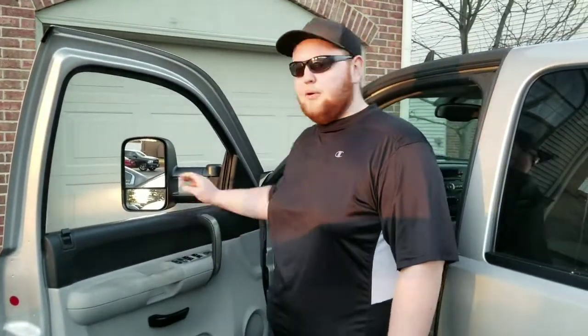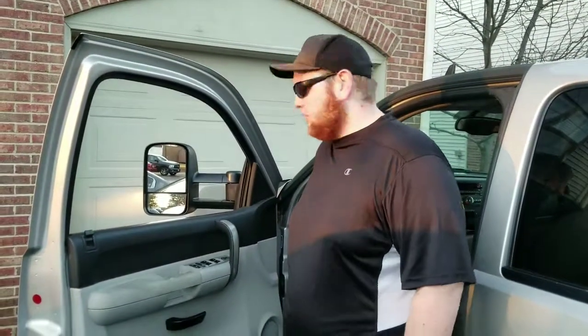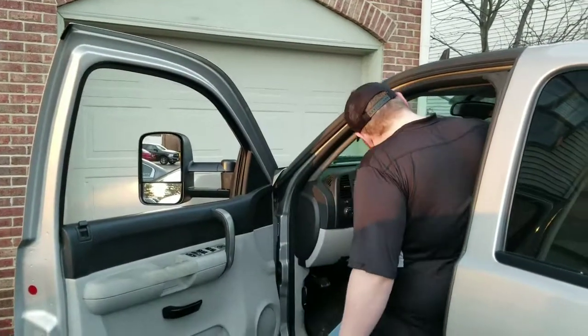Just so you guys know, I went from the stock mirrors that were on this truck — they were just heated and without the turn signal. They were powered mirrors, but it was all just plug and play. No need to run any extra wires or anything. But I'm going to show you guys what exactly you need to do to install these.